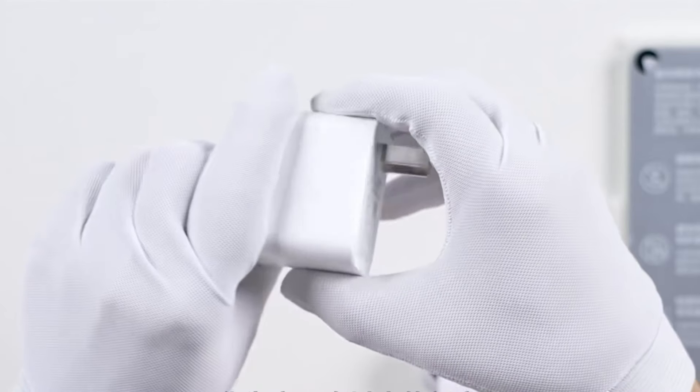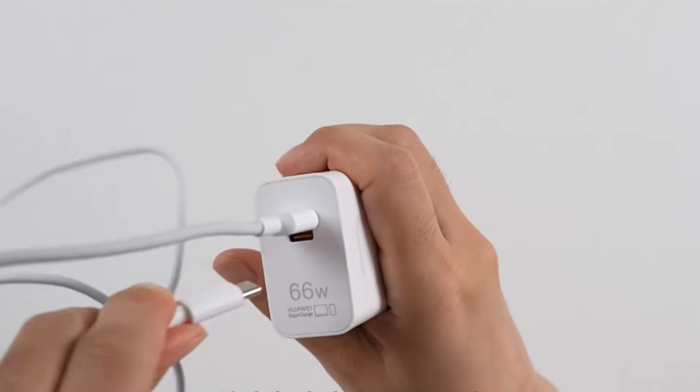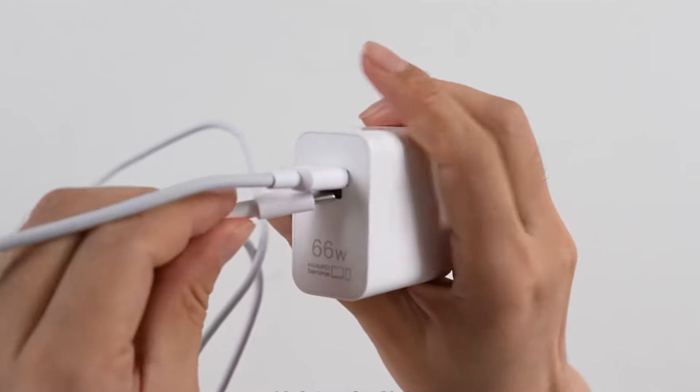Now let's check out the charger — it's Huawei's signature fast charger. It has USB-A, USB-C, and 2-in-1 ports. Note: only use one cable at a time when charging.